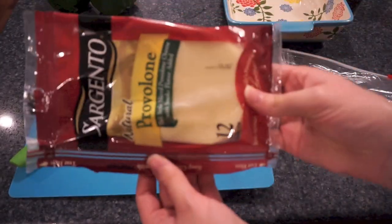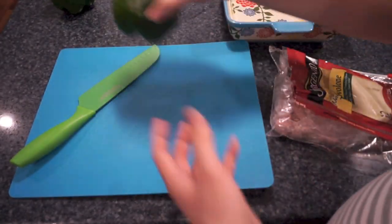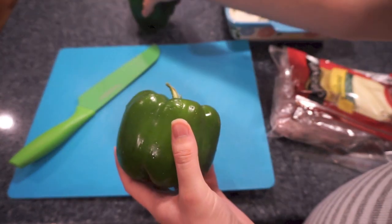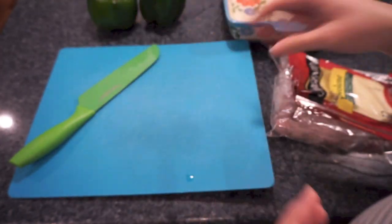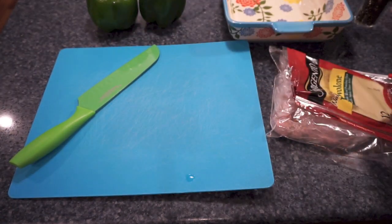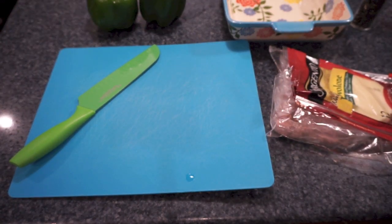I'm going to use some roast beef that I just got at the deli section. This is Boar's Head roast beef — it's just our favorite brand and you can get it cut at your local deli, whatever roast beef you want. I've also got some provolone cheese, and again you can use whatever cheese you want. I've got two peppers and then also some cracked black pepper.